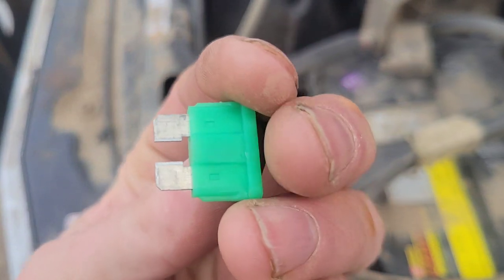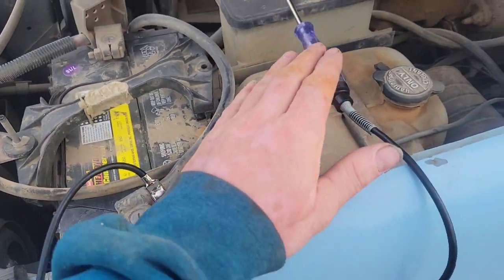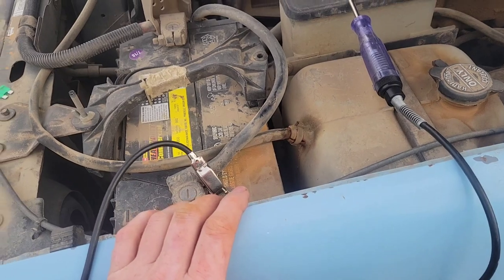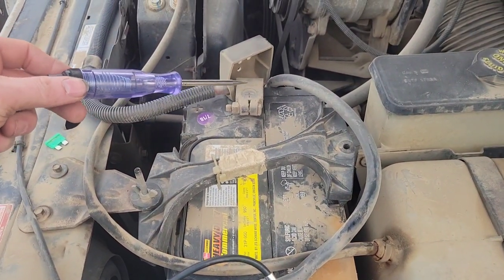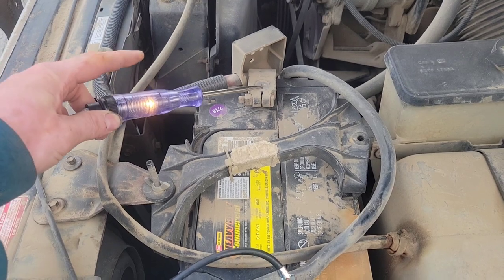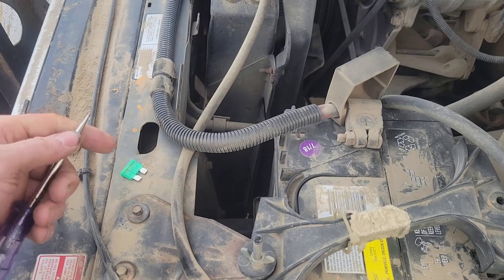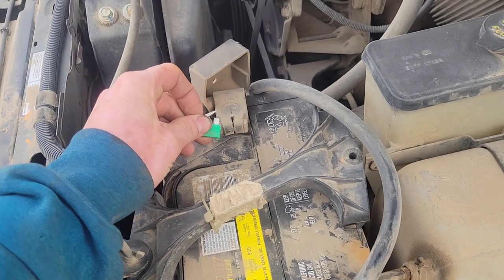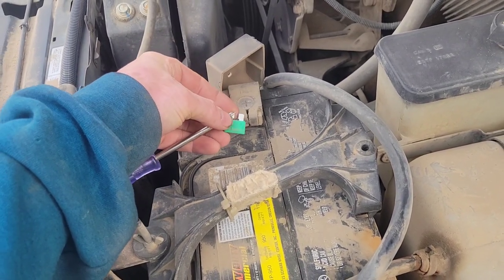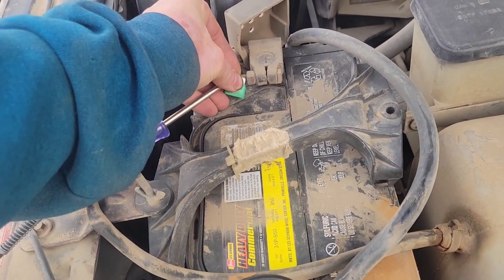I've got that 30 amp fuse pulled out and you can't tell if it's blown or not because it's not see-through plastic. So I'm going to give you a quick lesson in using one of these test lights. You hook up one end to negative or ground, and anywhere that you touch the other tip to any positive power source it's going to complete the circuit and light up that light. Let's go ahead and test this fuse - touching it to the other end - and not looking like it's lighting up.